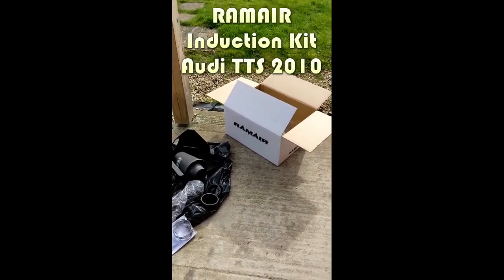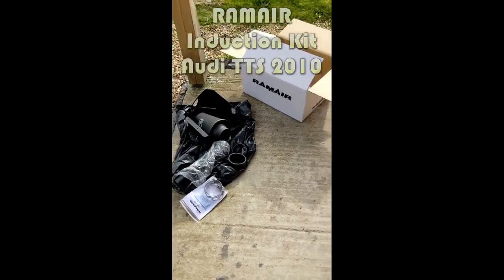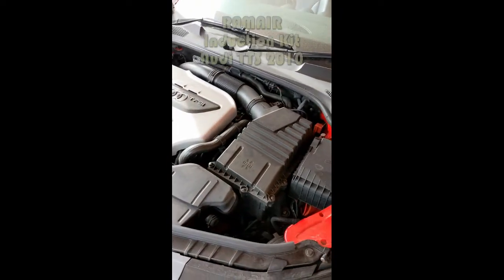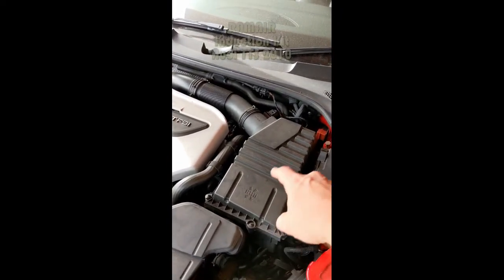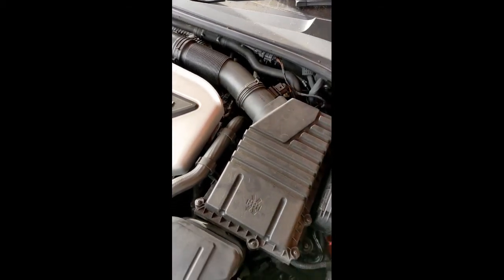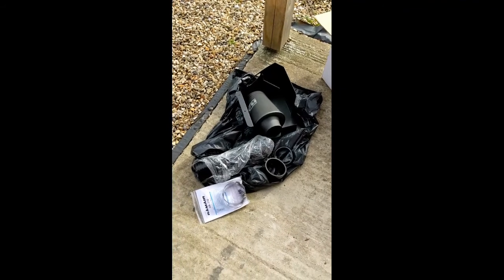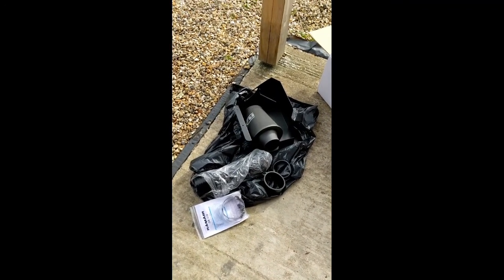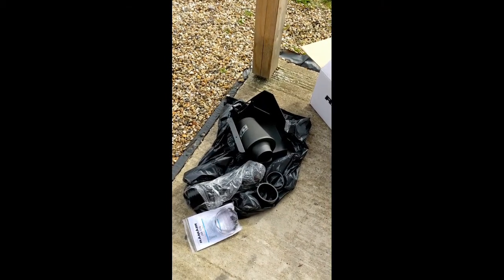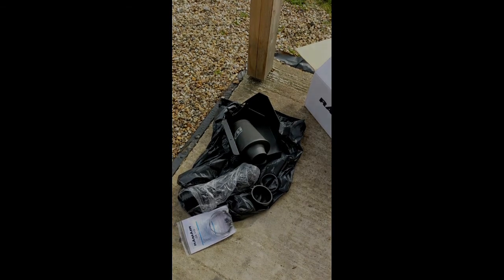Hey, welcome. I'm going to be fitting this Ram Air induction system to this Audi TTS Mark II. So this bad boy is going to come out, and with some of this piping — I'm guessing we keep the MAF sensor — and all this is going in. This is the kit I got through the post from Ram Air. They sent it really quickly, and I'm hoping it's idiot-proof because I've got no idea what I'm doing. I'll try and take photos so if anyone else wants to do this they can, or if it goes terribly wrong, you'll know how not to do it.